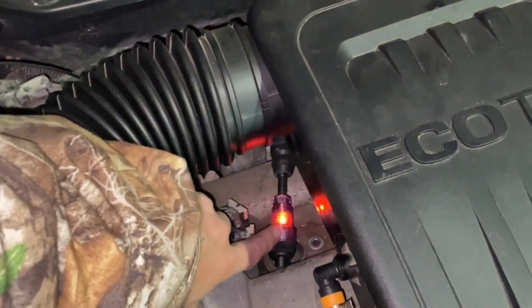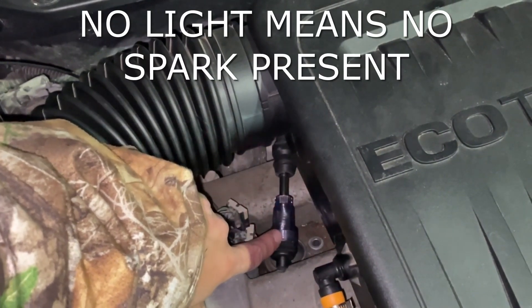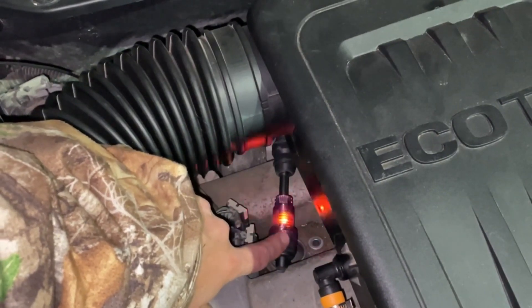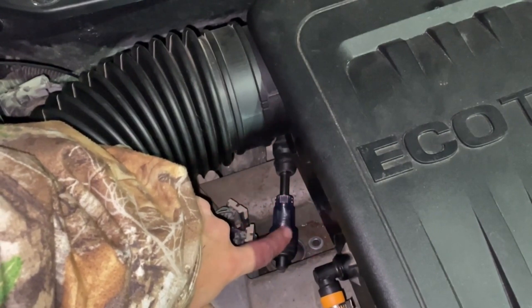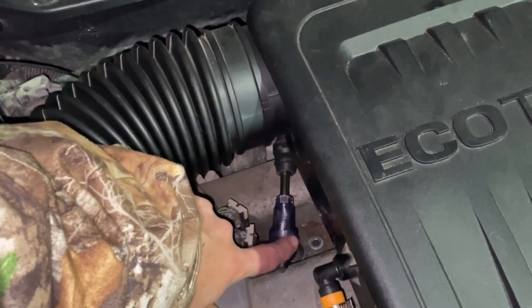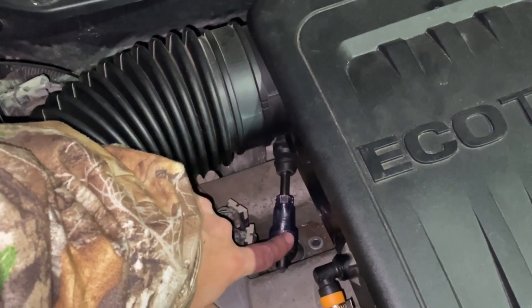All right, so as we can see it is flashing, so there is spark present. Now you want to go through all of your spark plugs and check them just like that, just to make sure. Now if you're checking for a misfire, that's the process. If you're checking for a no start situation, you're going to want to be checking this while someone else tries to start the vehicle for you, and go through the same process.